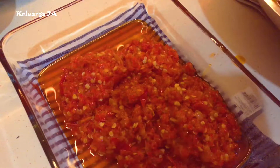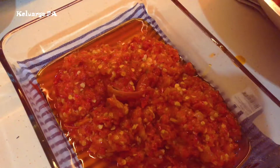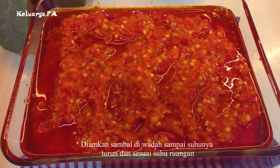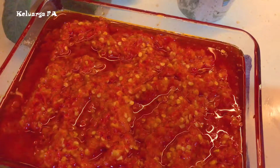Red pepper, onion, garlic, garlic pepper.